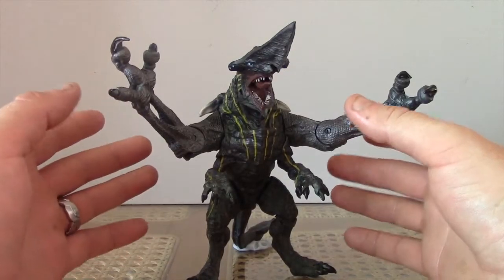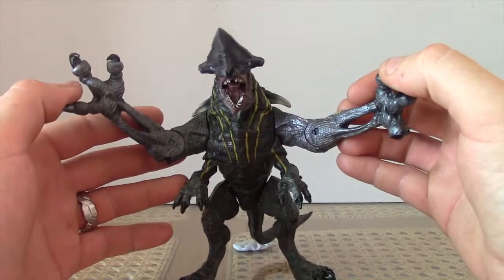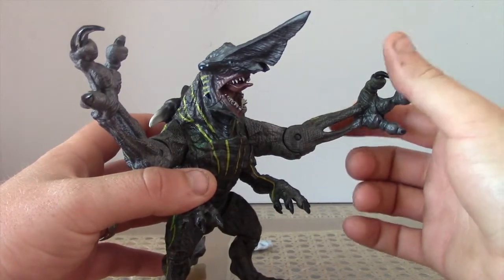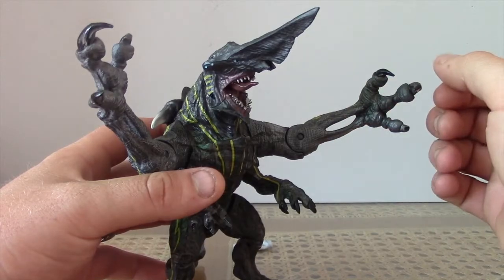I'm going to say straight away I love this thing. The detail on it is phenomenal. It's cool — I love how they didn't join the arms up here. The bone structure and everything, that looks cool.